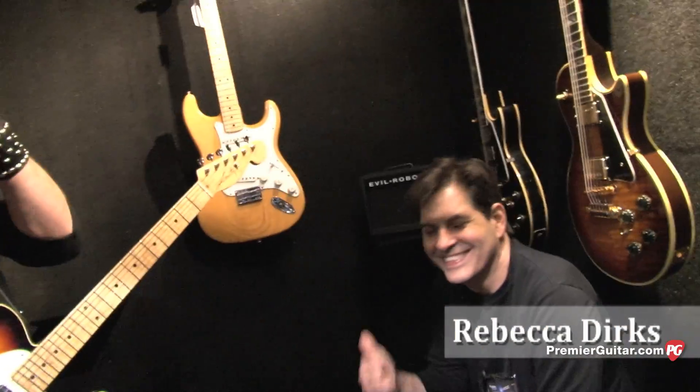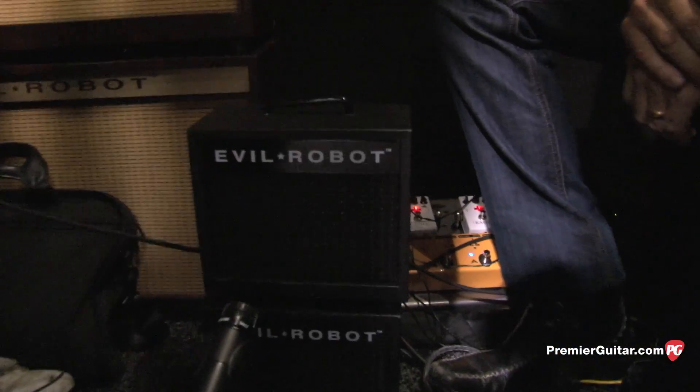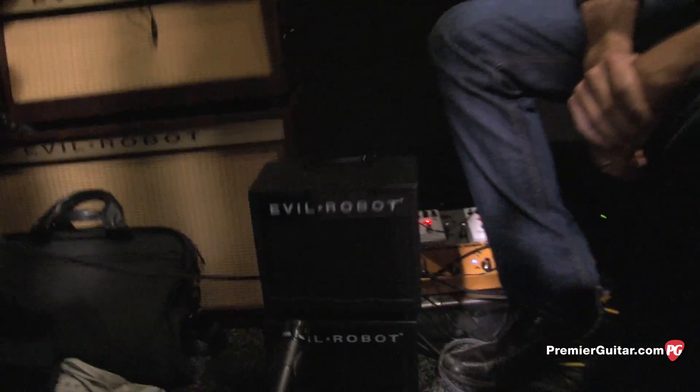Hey, this is Rebecca Dirks for PremiereGuitar.com. We're here with Phil X and Don Kaja checking out the new small, compact, and portable Evil Robot Troublemaker. Phil, what's the story behind this one?